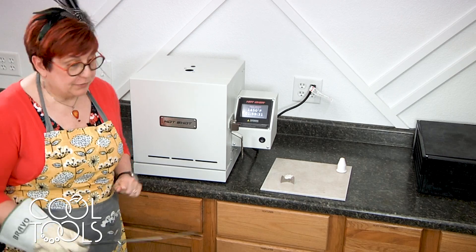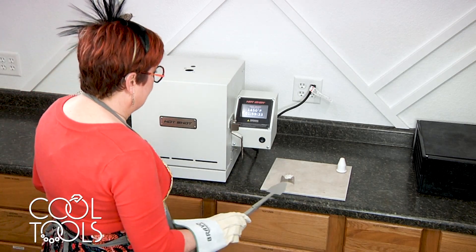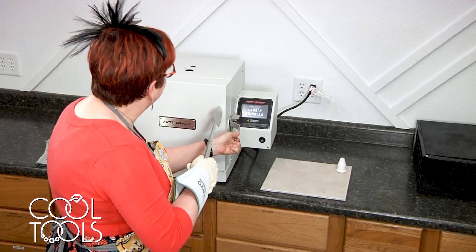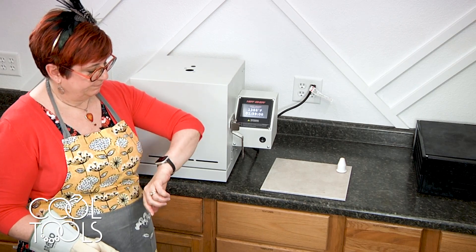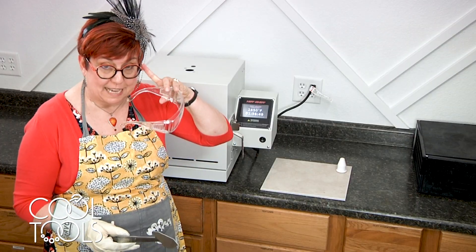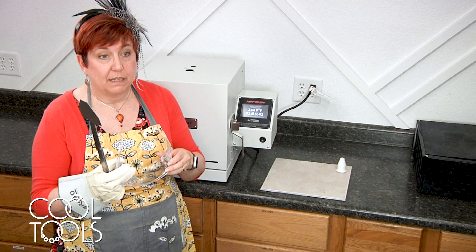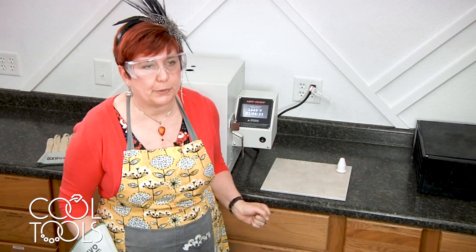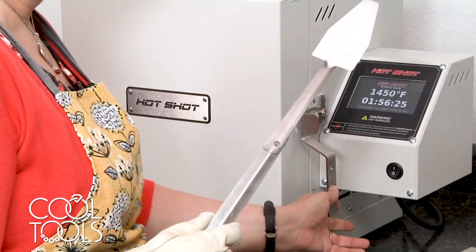This is going to be producing smoke — don't let that alarm you. If you have a window, you may see fire — also don't let that alarm you, I promise it will be okay. So I'm going to put this in and we're going to time this for two minutes. It's been two minutes and I'm ready to take it out. I'm going to put on eye protection even though I wear glasses — these don't have side shields and this can splash hot material when we quench it. So go ahead and wear safety glasses.